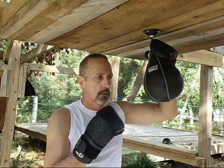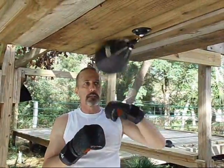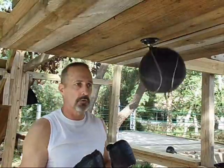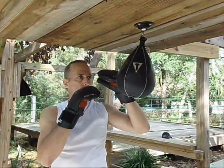Speed bag. In a way that's applicable towards boxing practice. Not just your rat-a-tat-tat-tat-tat-tat — there are benefits for that also. But I'd like to give you something that's pretty much a lost art: the pinning and the trapping of the speed bag to the platform.